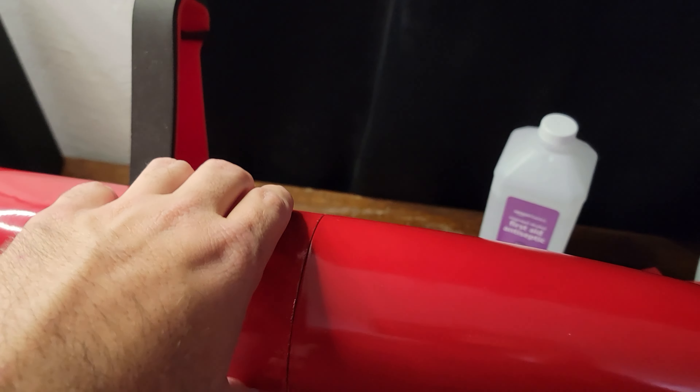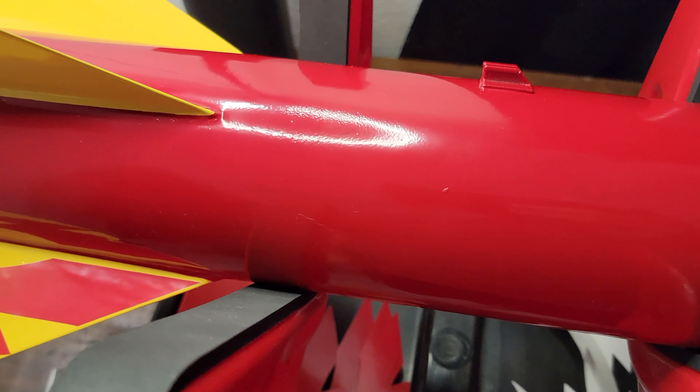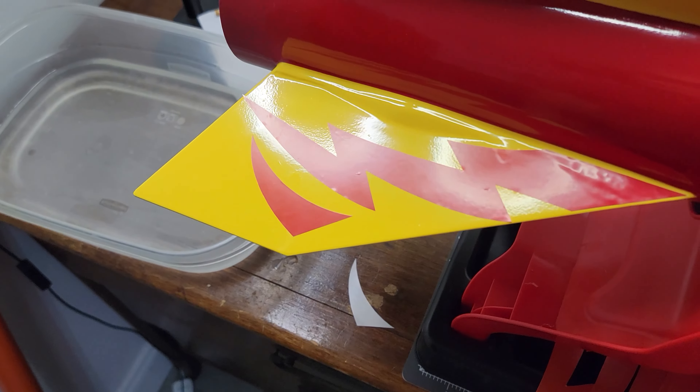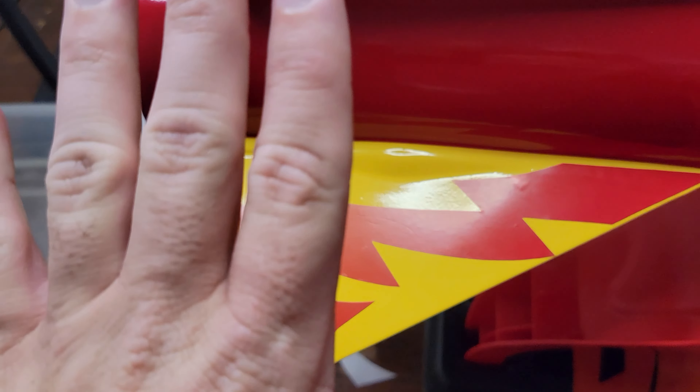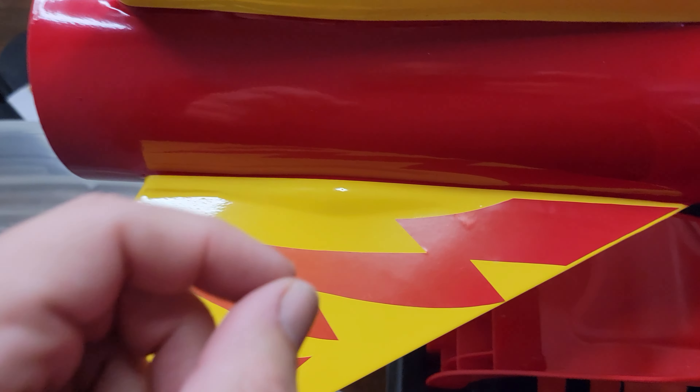It's been a couple days — almost a week. We're all dried and cured, and getting some decals on. But these decals are giving me an absolutely horrendous time.